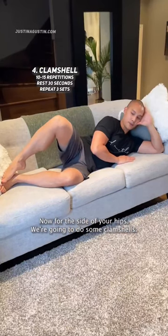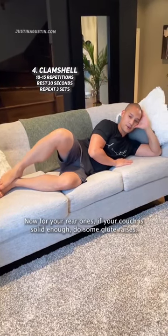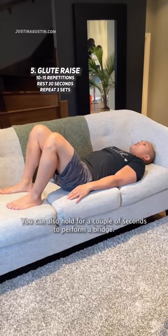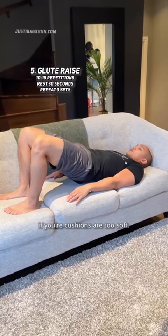Now for the side of your hips, we're gonna do some clamshells — these are your side glutes. Now for your rear ones, if your couch is solid enough, do some glute raises. You can also hold for a couple seconds to perform a bridge. Obviously you can do this on the floor or on a yoga mat if your cushions are too soft.